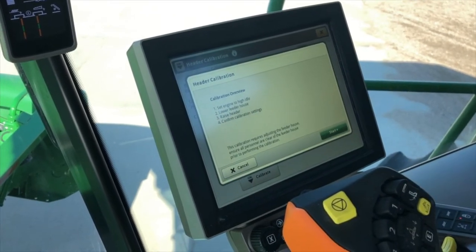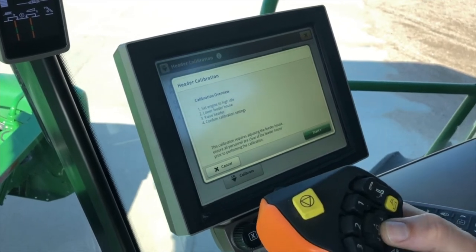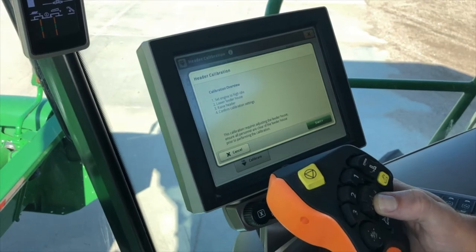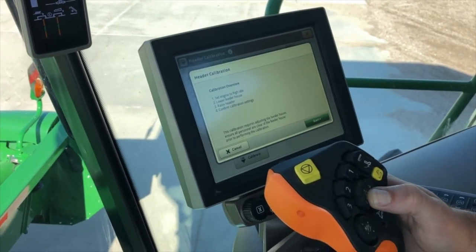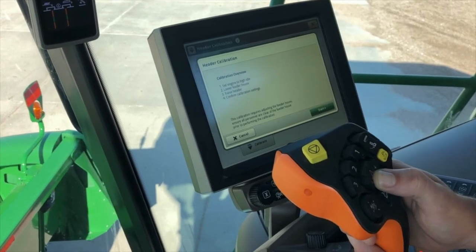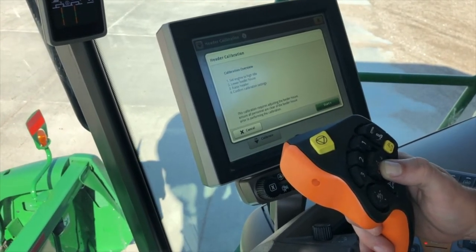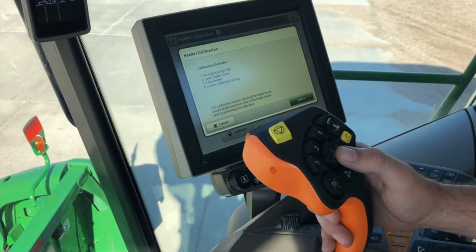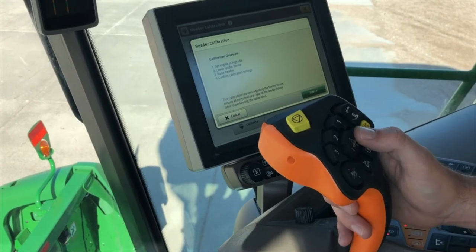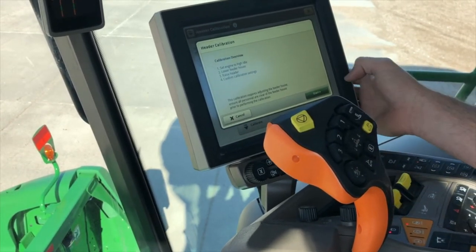We need to set our engine to high idle and then lower our feeder house to the ground. It is also good to make sure that your contour master is in the center position. A note: if you have trouble with the sensor calibrating, sometimes it is helpful to cheat the feeder house lateral tilt to one direction or the other to get the calibration to go.